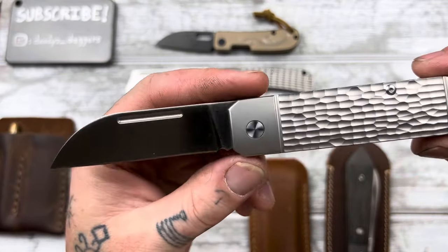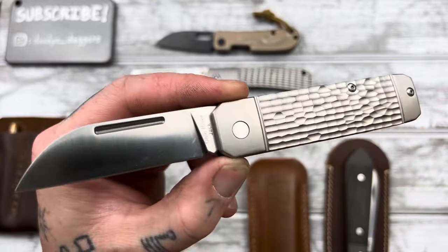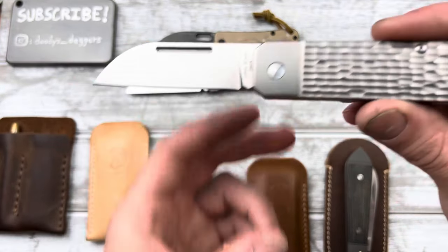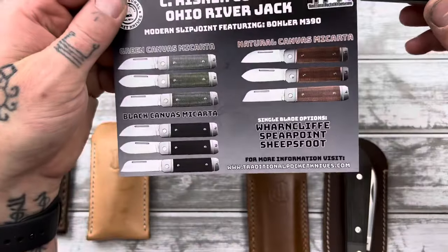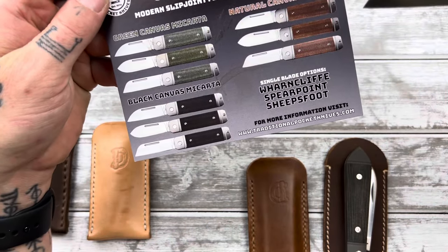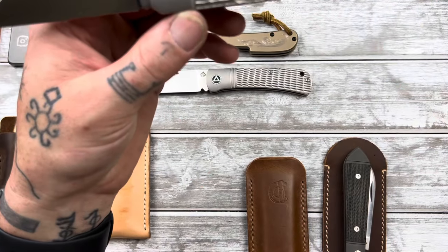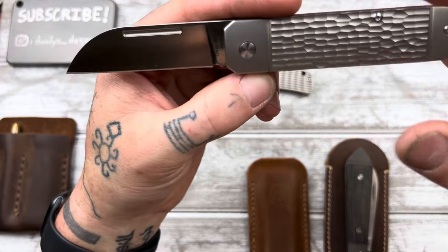Sadly, the jigged titanium ORJs are gone — he's not making any more in the near future, if at all. But you can still get the micarta ones. You can get the green micarta, black micarta, and brown micarta, in all three blade shapes: Wharncliffe, spear point, and sheep's foot. Those are going to be gone too, pretty soon — if they're not already. I'll check before I upload this video and link them either way. They're going to be gone soon.